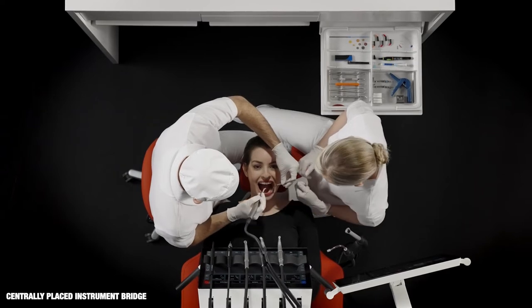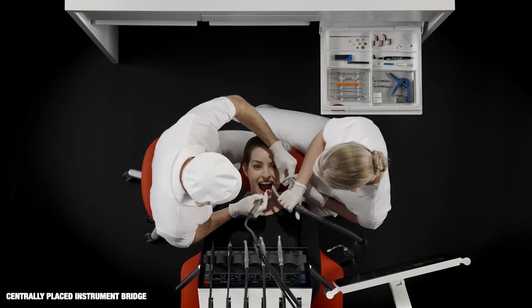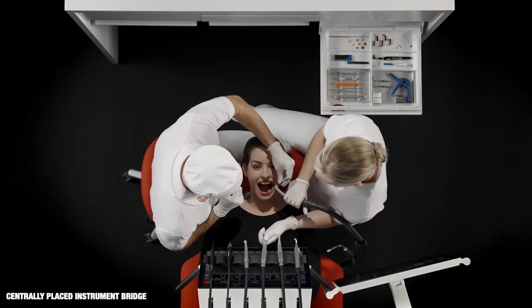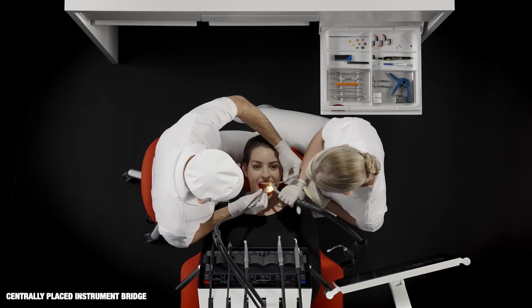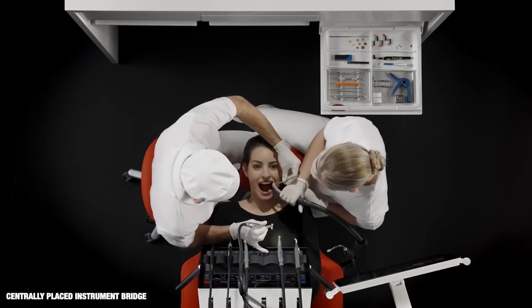When the instrument bridge is placed near the oral cavity and close to the patient's chest, it's possible for both dentist and chairside assistant to see unit instruments and dashboard in the peripheral field of vision. They can easily reach unit instruments and operate the dashboard without losing focus on the patient.